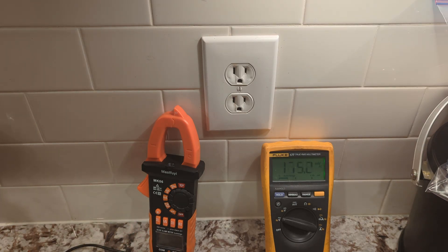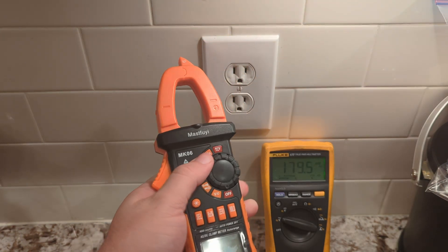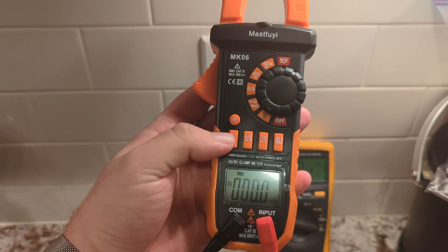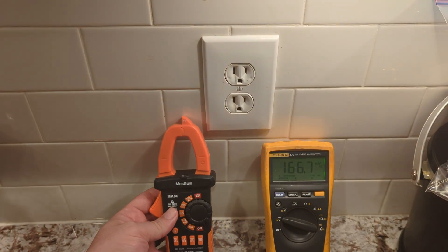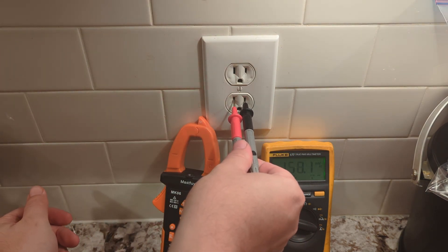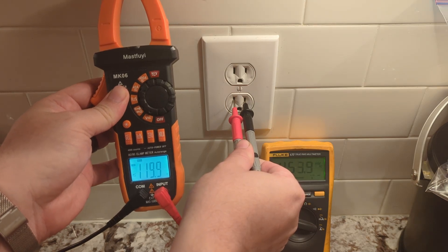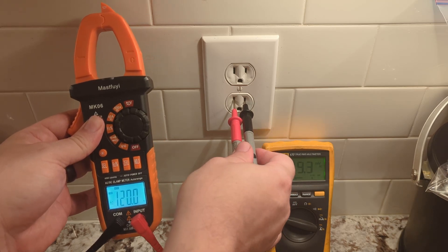Let's go ahead and try with the clamp-style meter — the reading will be exactly the same, just a sanity check. Select voltage and spin the dial over. On this particular unit it defaults to DC, so you have to hit the Select button to switch over to AC. You can turn on the backlight if you'd like. As you can see, we're reading 120.0 to 119.9 — pretty close overall, pretty good. Safety reminder: do not touch the metal part coming out because it is live.